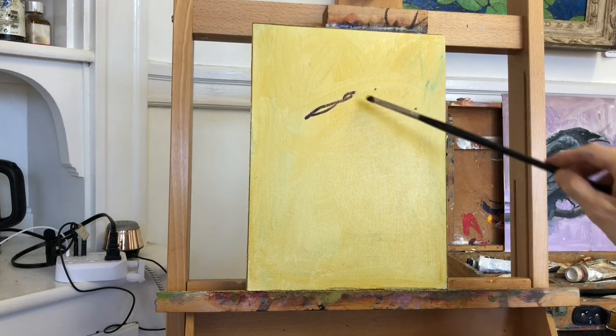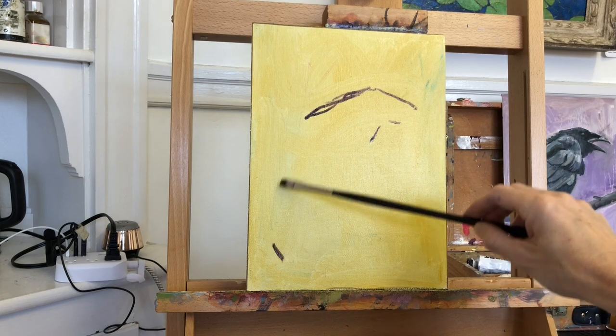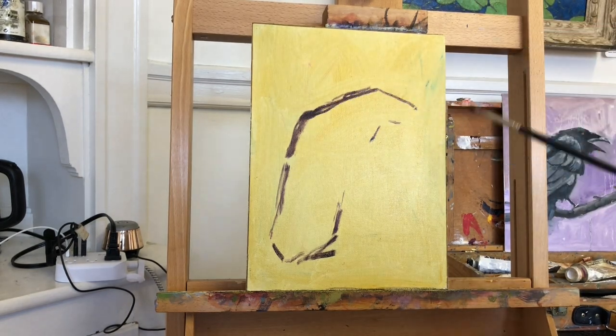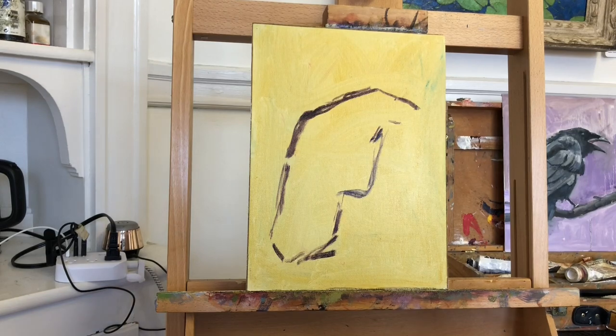It's so tempting to start with an interesting detail or the focus of the painting and draw that perfectly, ignoring the rest of the mass. For example, many of us will want to begin the drawing by focusing on the beak, but you can't do that. The beak will be in the wrong place or be too big or too small.